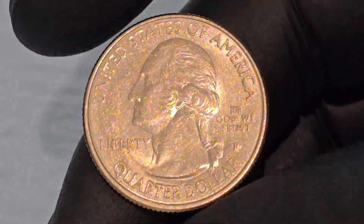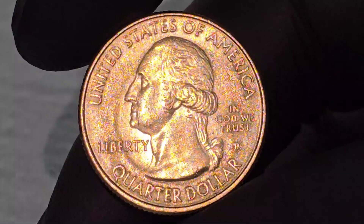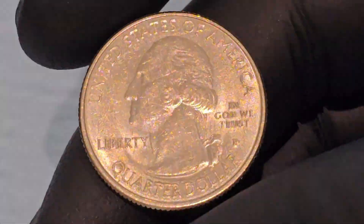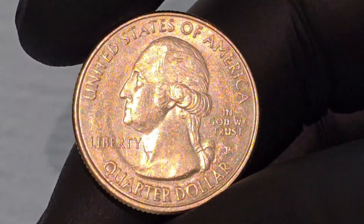The obverse side of the Harper's Ferry Quarter continues the tradition of featuring the profile of George Washington, the first President of the United States. This design, created by sculptor John Flanagan, has been used on U.S. quarters since 1932. Washington is depicted in a left-facing profile, with his hair tied back in a queue, a style typical of the late 18th century.